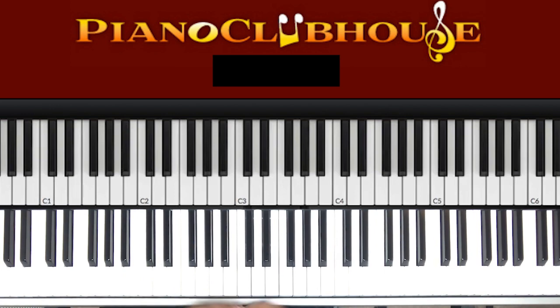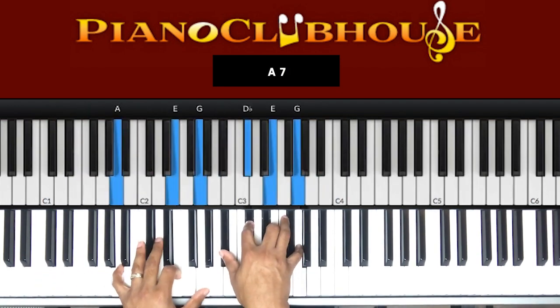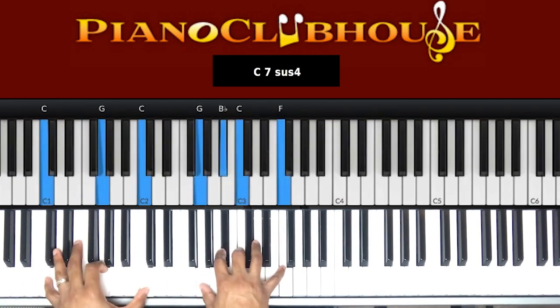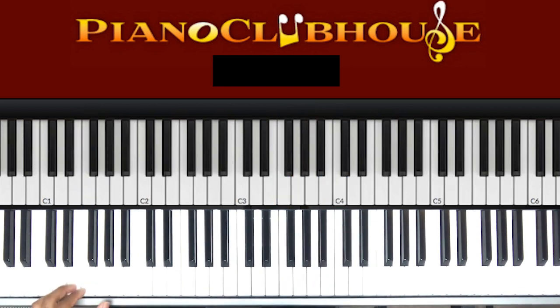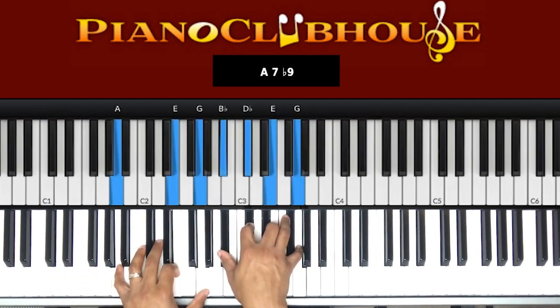It starts off — start right there. So where we started at was right here. F in my bass. F chord in my right hand: F, A, C. And my bass was just going F, C. I just did that a couple of times: F, C, F, C. Then we change it right there.